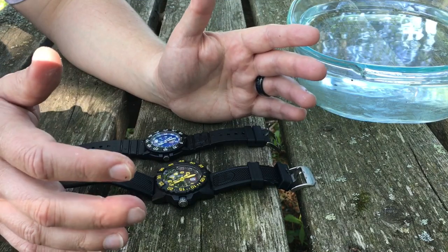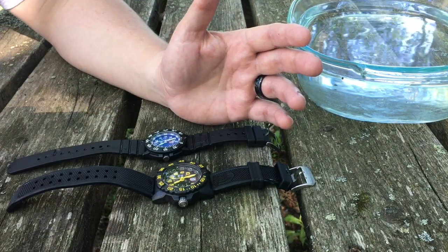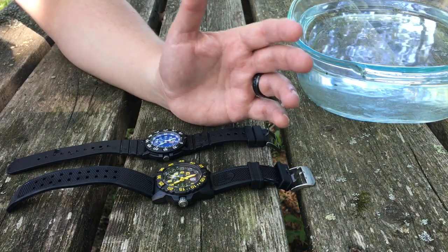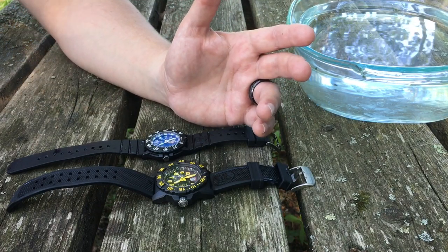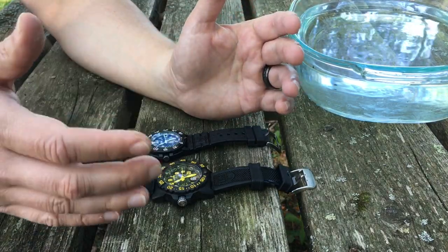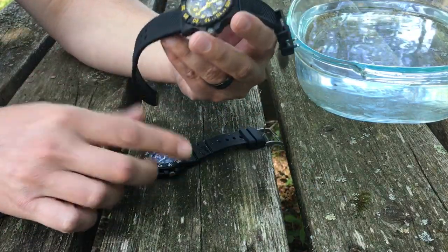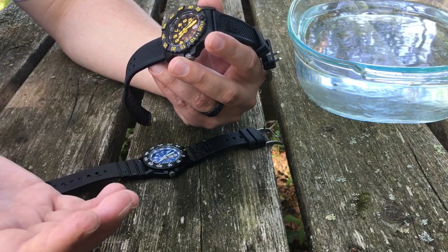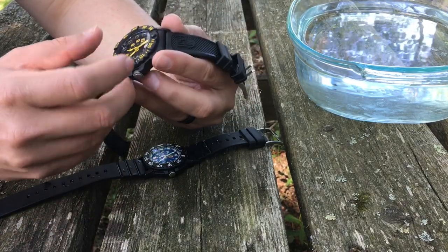I've had both watches for a while now and they've both passed the test — I absolutely love them. They're way lighter than your average watch; when you first touch them you actually feel like they might be a cheap Timex you'd pick up at Walmart. But it's because they're so well engineered. The bottom line is you can swim with them, wear them in nasty environments — they're waterproof and shock resistant.